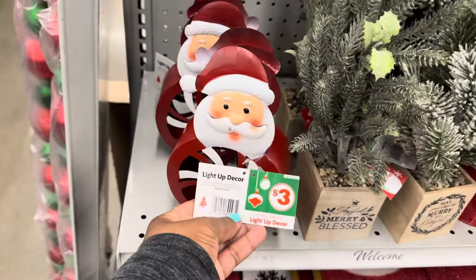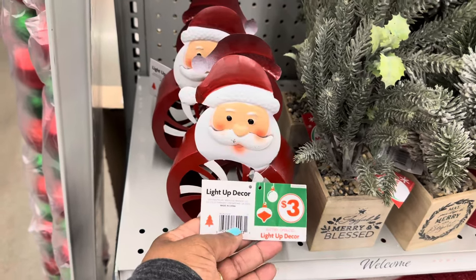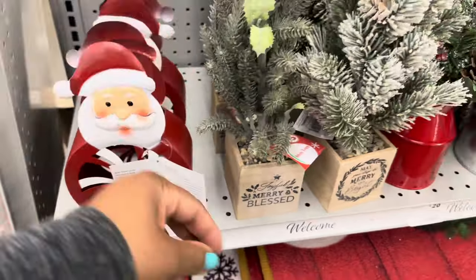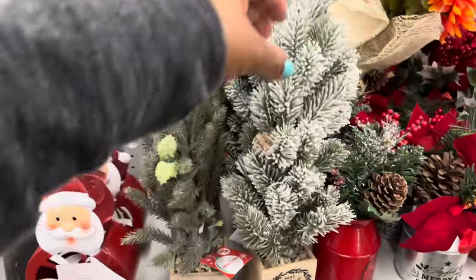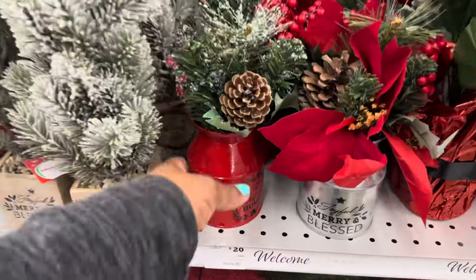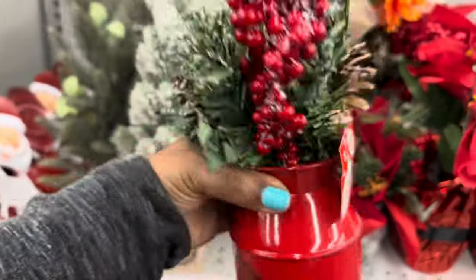This one is a battery operated light-up decor piece for three dollars — it is Mr. Santa, so cute. Then they have the mini tree for five dollars, they even have the flock tree, so nice. And they have these — I love this red — it is five dollars.